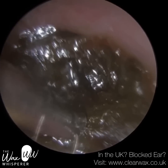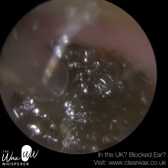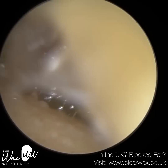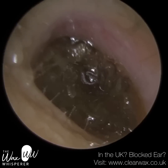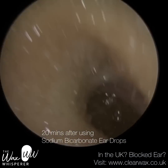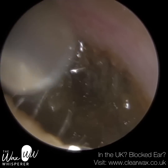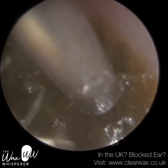I'm just trying to get to the front of the ear plug here. The root cause for this impaction is that the patient's father was using a cotton bud trying to remove the wax, and it inadvertently pushed it further deeper into the ear — that was the root cause.